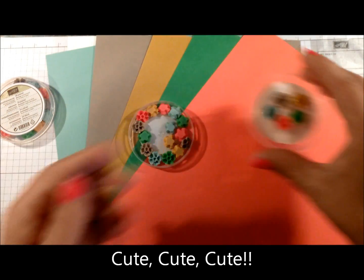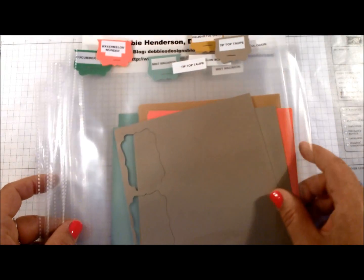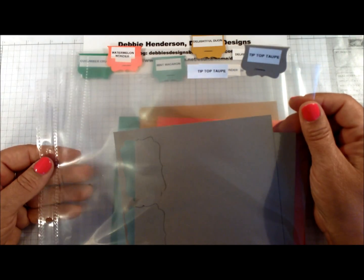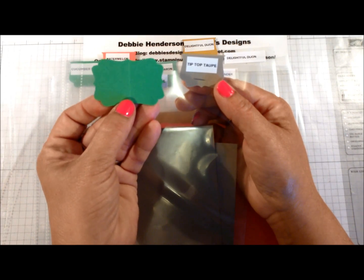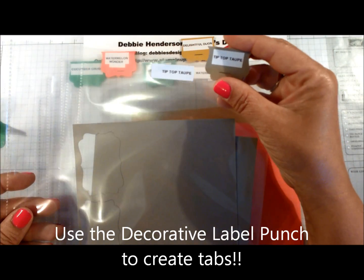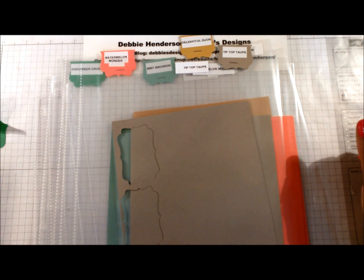I wanted to show you a little tip that I use each year when I get new colors. For all of my card stock colors, I always prepare a protective window sheet — the kind you'd use in a notebook. I use the decorative label punch, fold it in half and fold it over the front with the color name on top. I store all of my scraps in these and keep them in a box in alphabetical order, so when I decide on certain colors I dig these out first and use up my scraps before starting a new sheet.